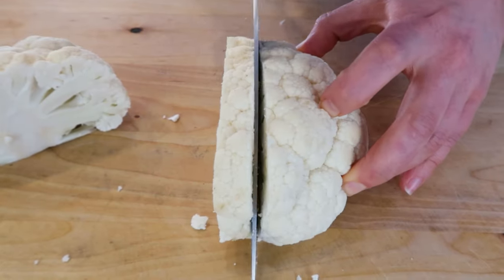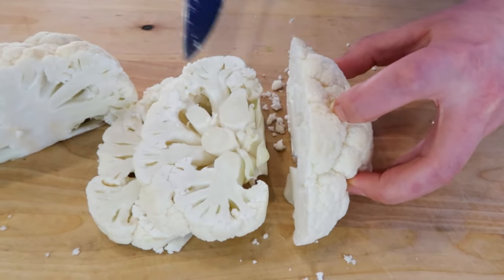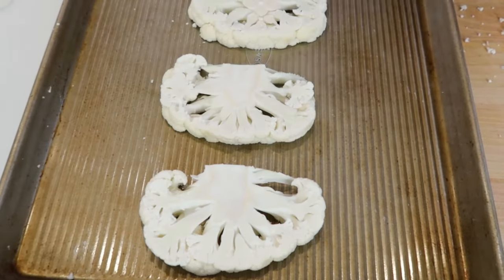Next, you'll want to cut each cauliflower half into thick slices, about three-fourths of an inch thick or two centimeters. One thing to remember is to slice them as even as possible so they cook evenly. Depending on the size of your cauliflower head, you might get two to three slices from each half.